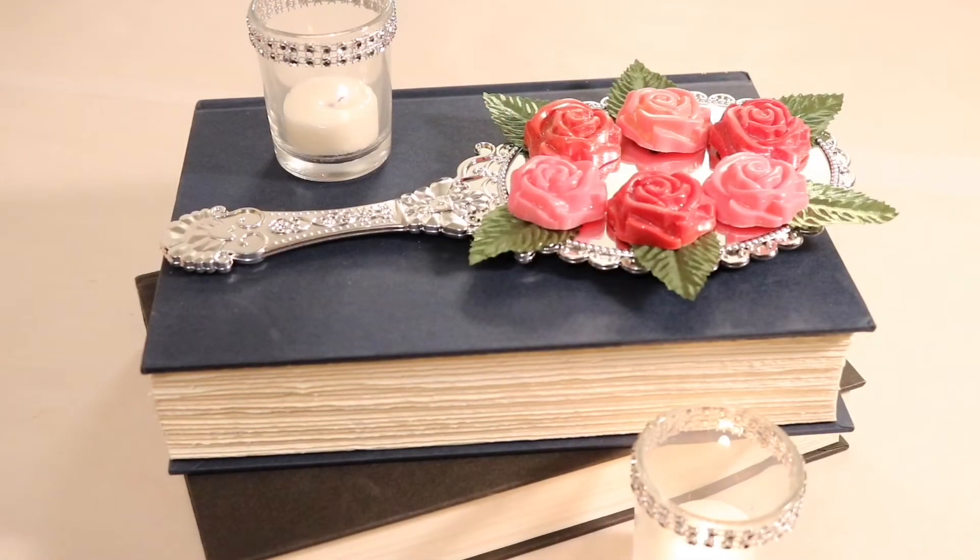Today I'm going to show you how to create these Beauty and the Beast Enchanted Rose Chocolates for your next party or get-together. I'm going to show you two different ways to make them and three different ways to finish them off.